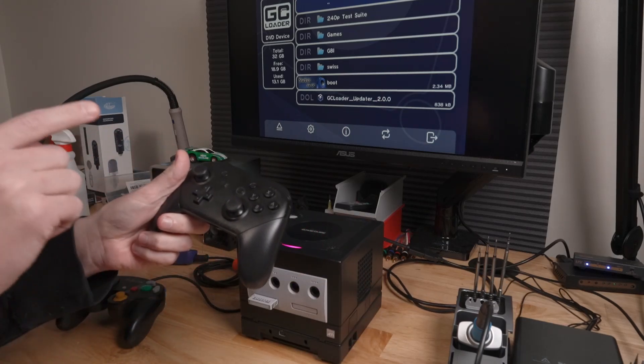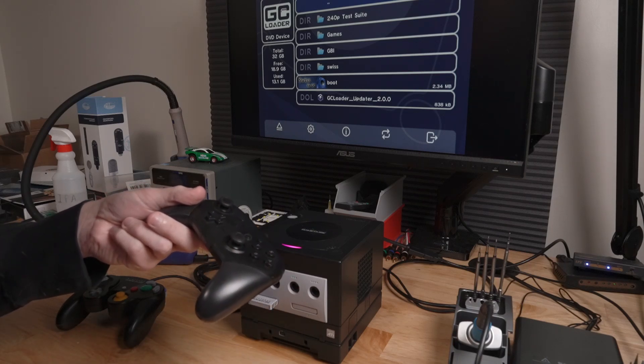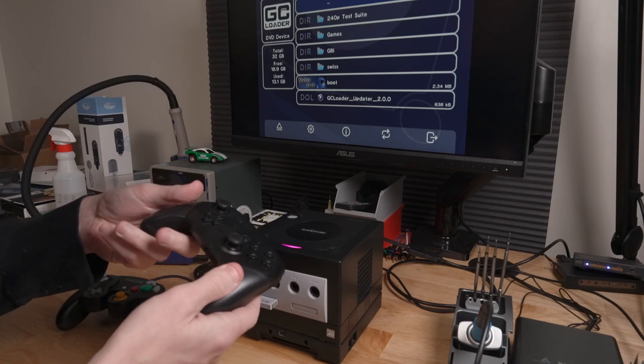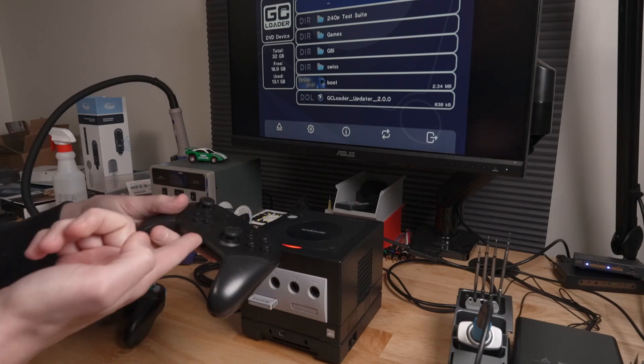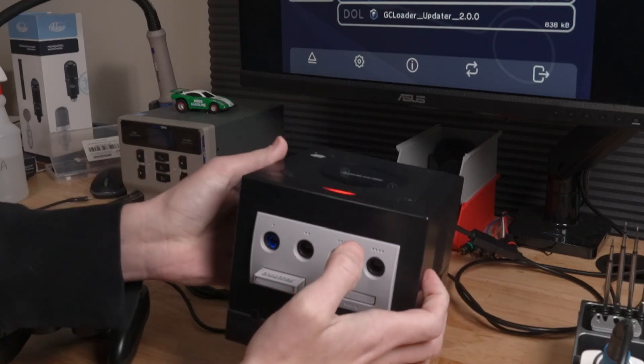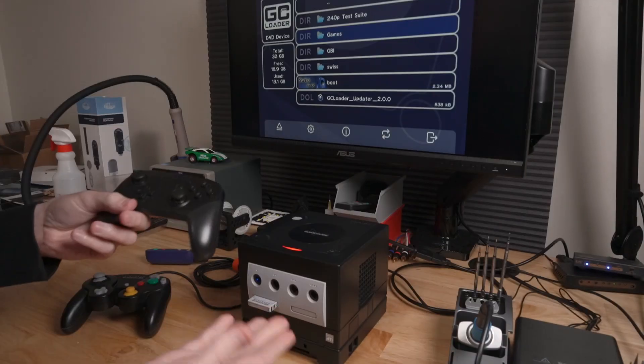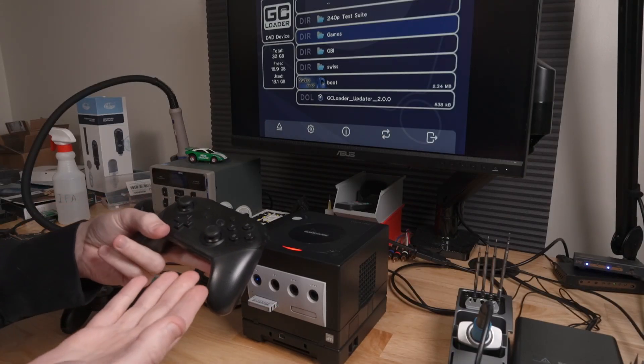I'm going to pair this Switch Pro controller. All I did was power on the controller, and now you can see there is a blue LED in the first controller slot and the Switch controller has the first player LED lit. That's pretty much the process for most Bluetooth controllers — you could use something like the DualShock or the PlayStation 4 controller.